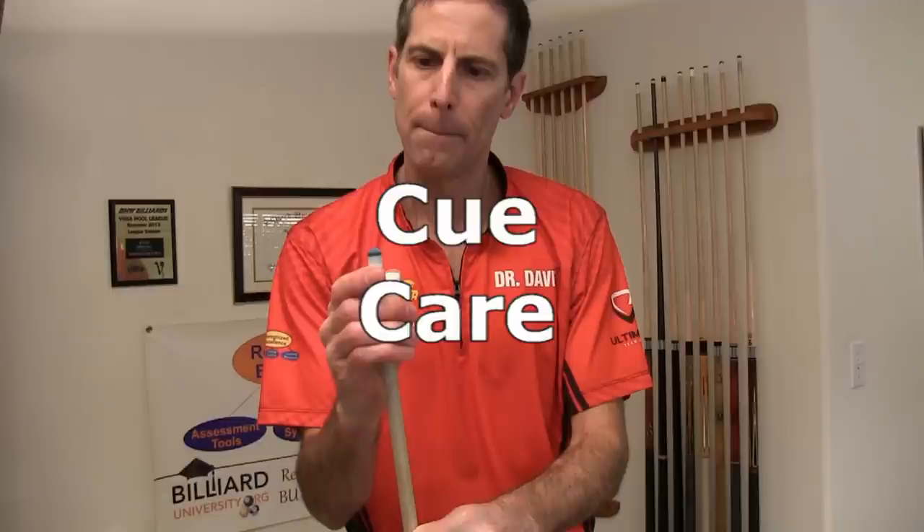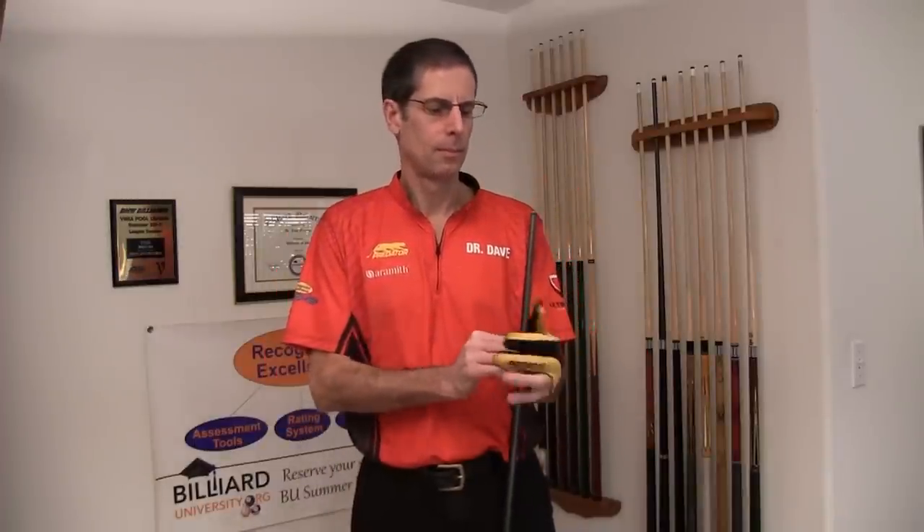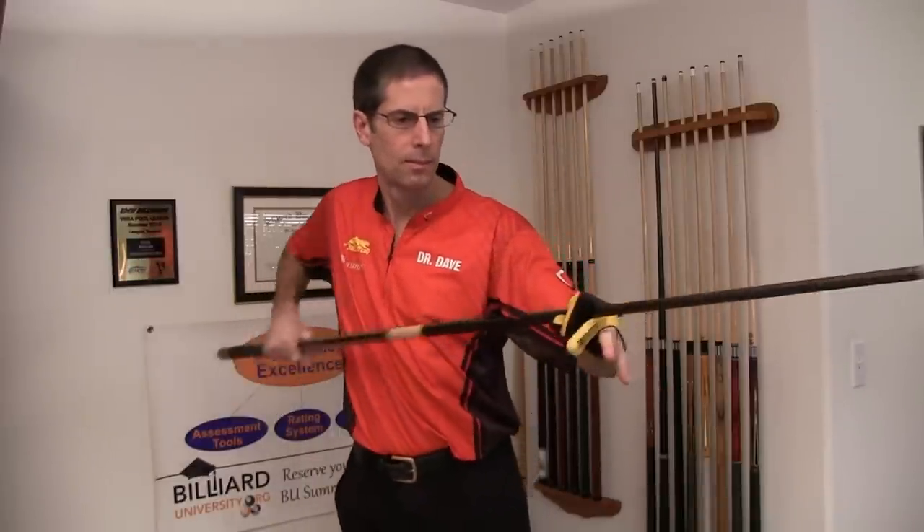Basically, to take care of your cue, just keep it clean and chalk the tip regularly. If you use a shooting glove, the shaft will automatically stay cleaner. You are also more likely to get a consistent feel on every shot.